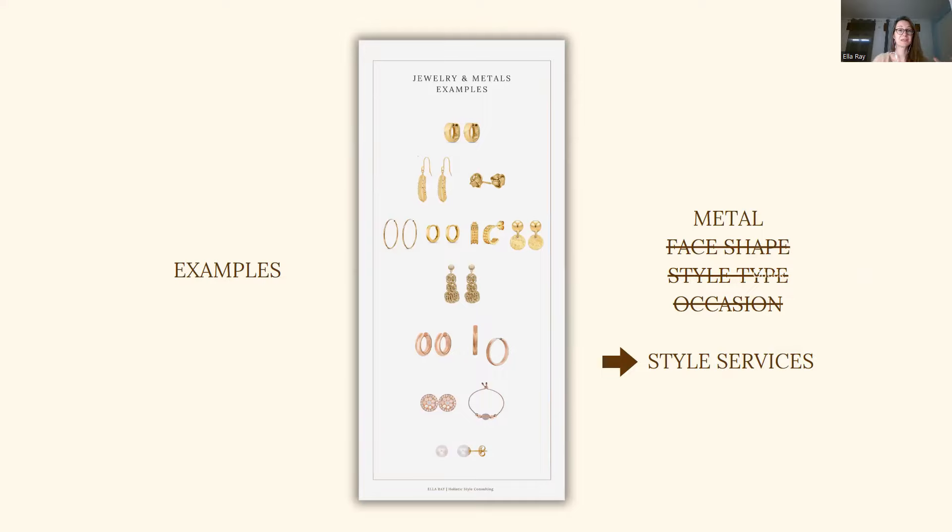The same principles will apply for other metals, for example in belts but also in bags. When I recommend warm gold for you and you are looking at a bag that you are falling in love with, pay attention to the metal that you see in the bag. If it is silver, avoid it because it will not look flattering with everything else that you will choose. Make sure that the metals across your wardrobe are aligned and consistent, because that will create a really polished and professional look.